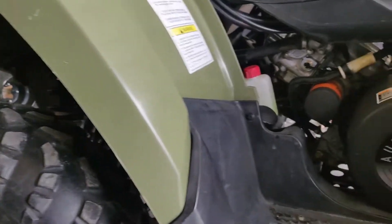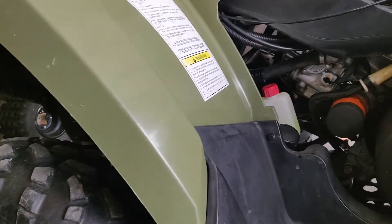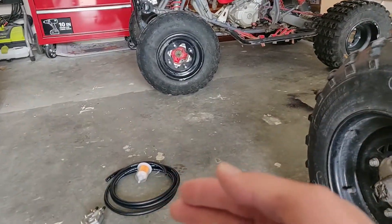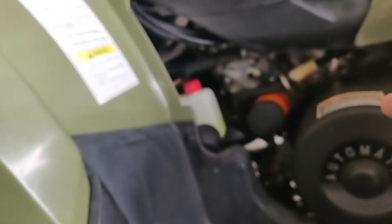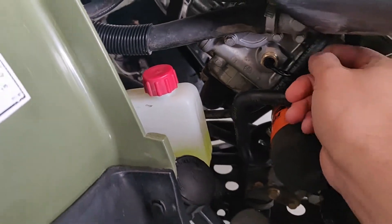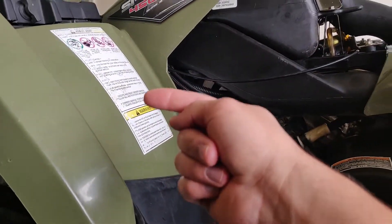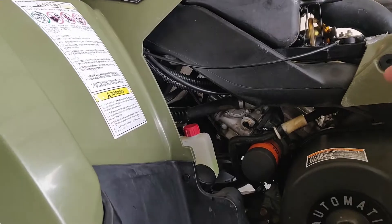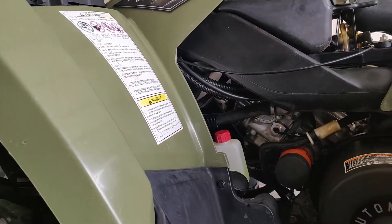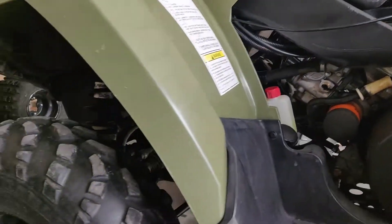I got this pump from Amazon for 20 bucks and I'll have a link down in the description below. It had pretty good reviews on it and I got a bunch of new line that I'm gonna be putting in because I'm not sure how old this line is. I'm gonna be taking that line and routing it to the pump, then from the pump coming out and routing it to the carburetor.